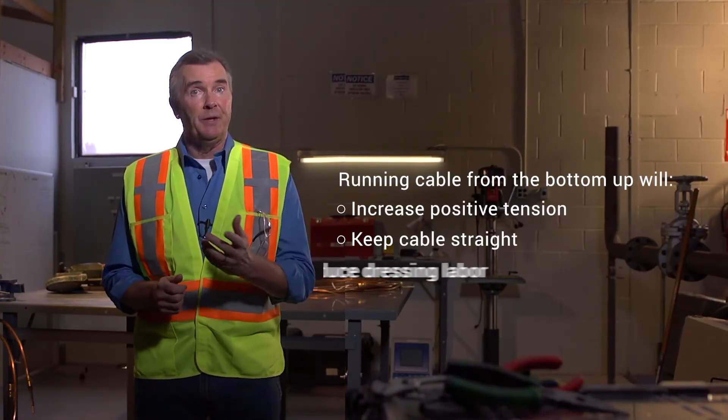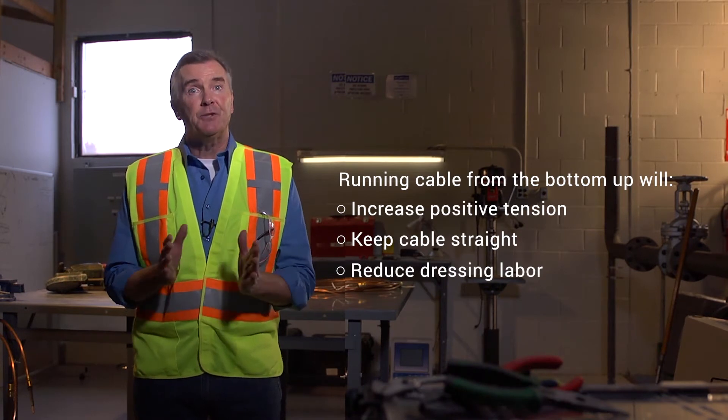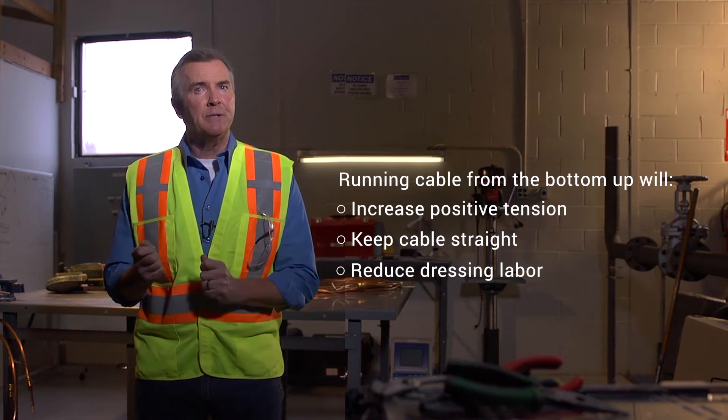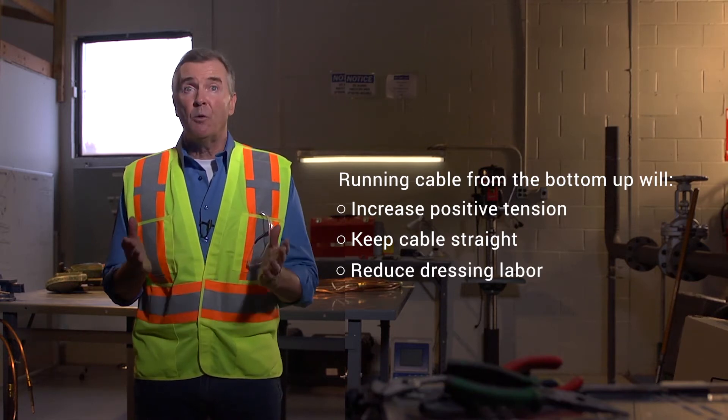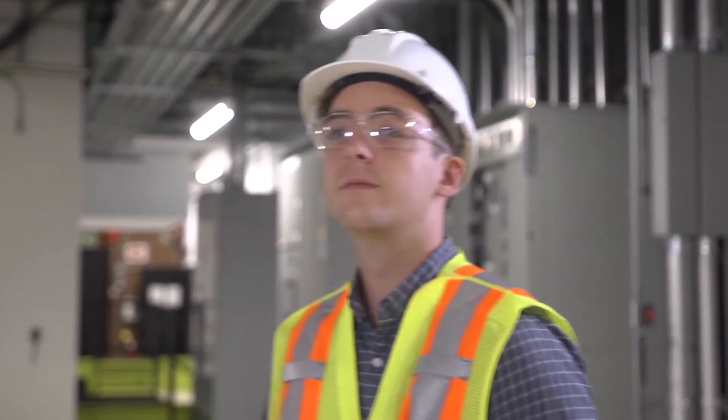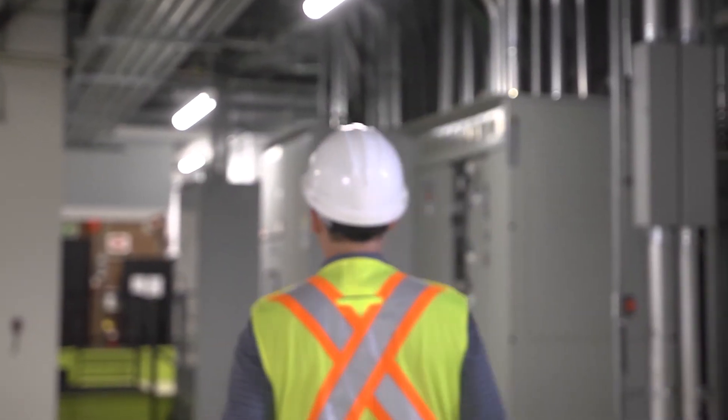Pulling from the bottom up will put more tension on the cable, thereby keeping it as straight as possible during the pull. Pulling from the top down tends to produce cable runs with more waves in them, which require more labor to dress up once the pull has been completed. Once you've done a good assessment of your site, you can begin setting up for the pull.